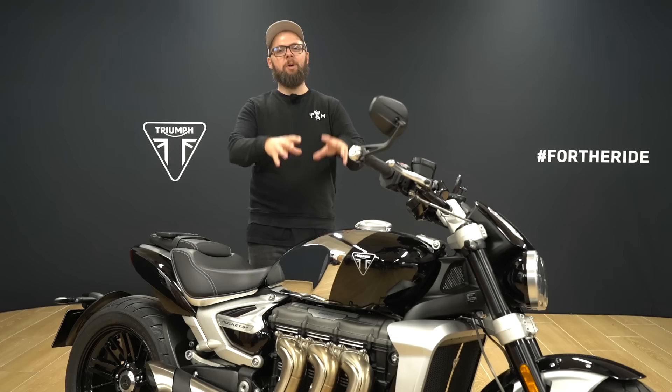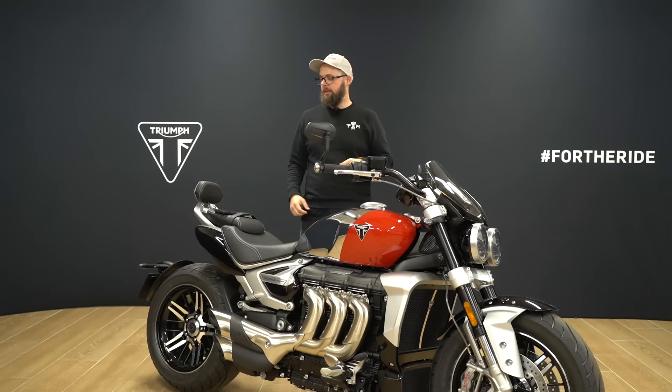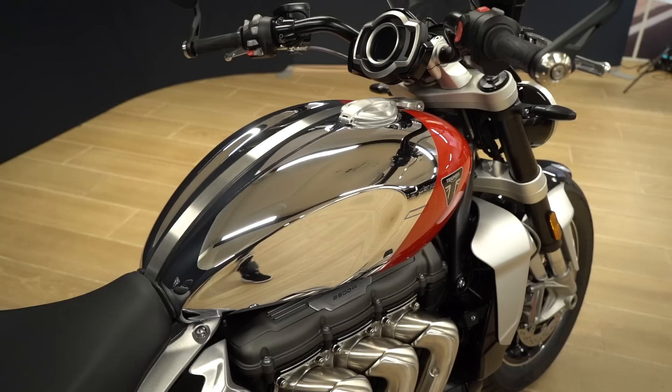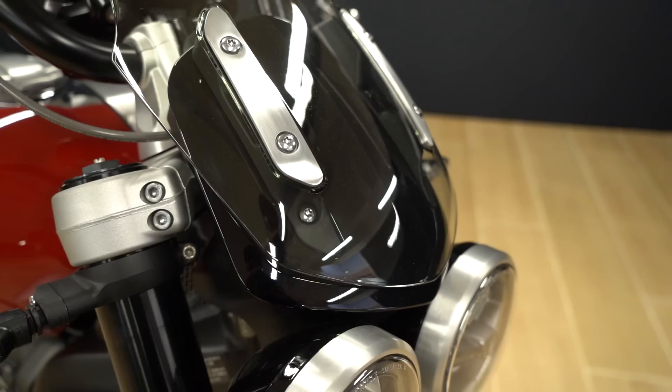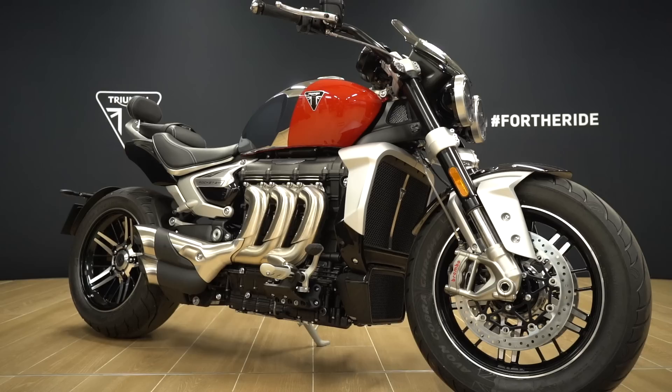Here we have the Rocket 3 GT, the slightly more touring-focused version. You get forward foot controls, bars swept further back, and nice touches like a passenger backrest and fly screen. This one gets a fully chrome fuel tank with Diablo Red accents around the front, then jet black on the fly screen, headlight bowls, front mudguard, radiator cowls, side panels and rear bodywork. The tank is so massive on this bike that it really does look super impressive in that all-chrome finish.